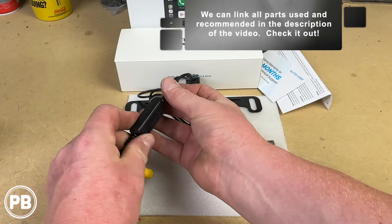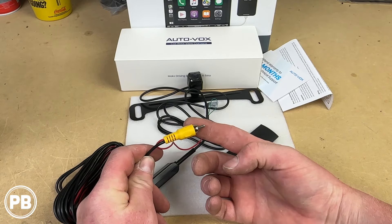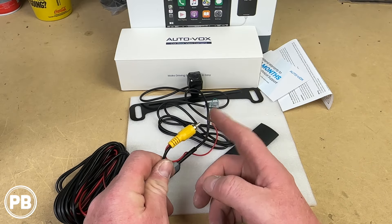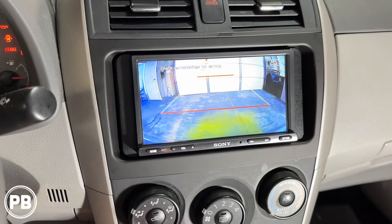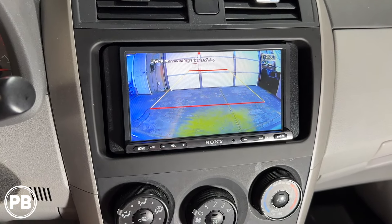The camera extension harness plugs into the main extension harness, and on the other end is an RCA video output, which goes to whatever is displaying that camera image — any analog input. In our case, it's going to be this Sony radio, which we installed in our first video, so go ahead and check that out.